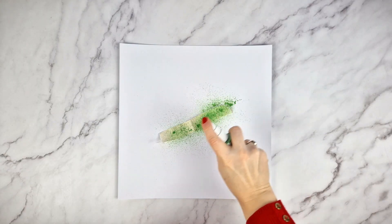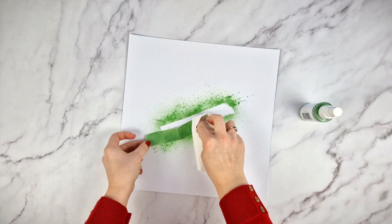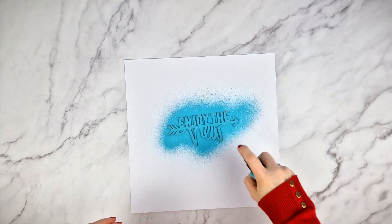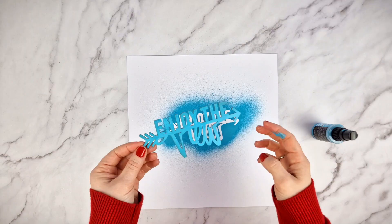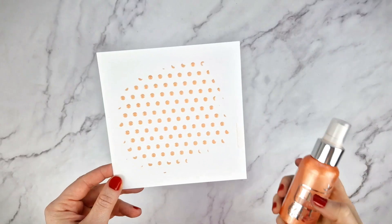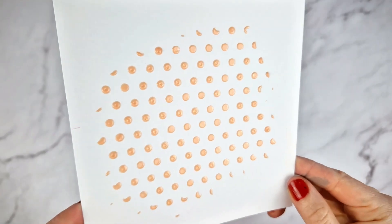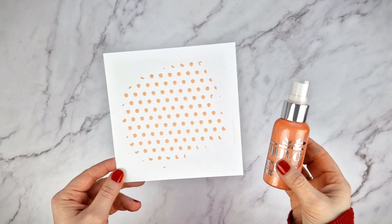You can also use spray ink to dye a ribbon, or even a wooden die cut to personalize it or make it match with your project. You can even use the negative and include it in your project. If you have a white or transparent texture paste, you can color it by mixing it with spray ink. If you are interested in this topic, please let us know and we may do a future video about it.